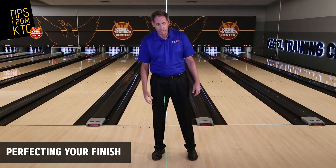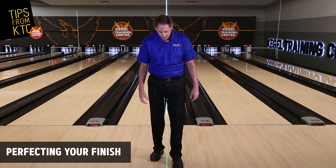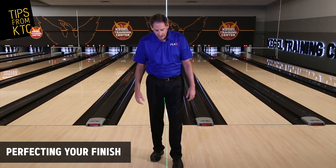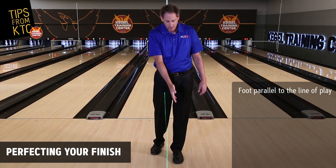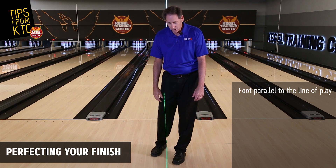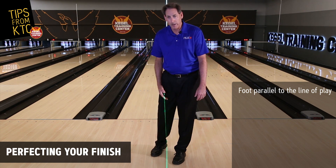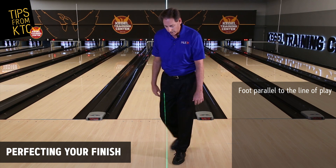The first thing we want to do is use this laser light here. I'm going to put my foot about five boards to the left, and I want you to notice that I'm going to have my foot parallel to this line. So many times we see that the foot gets pointed in this direction, and it ends up with the hips pointed to the right of the target line.